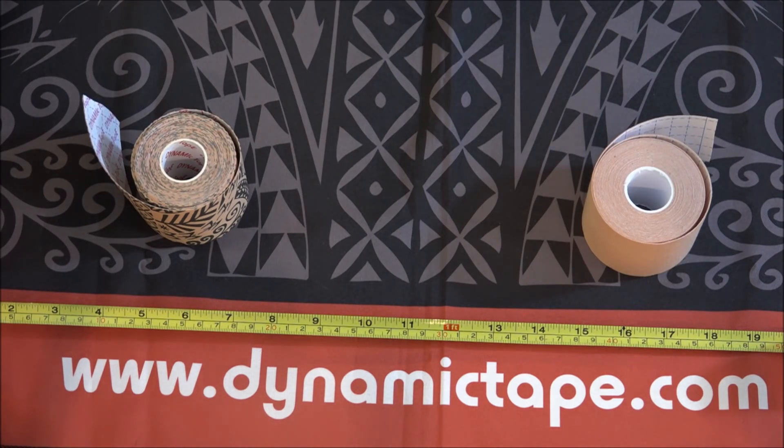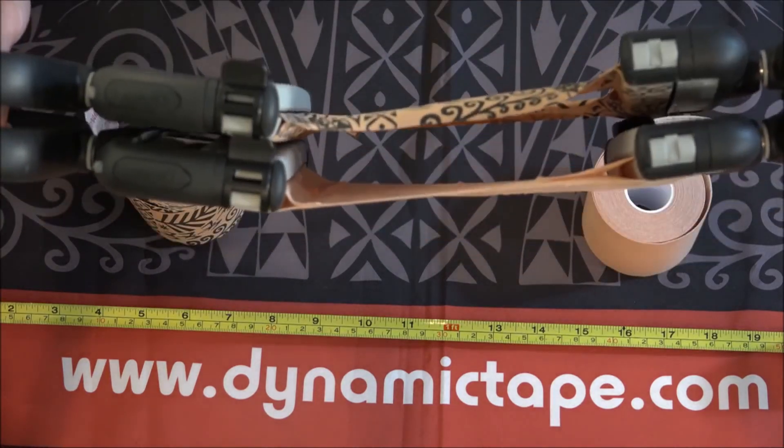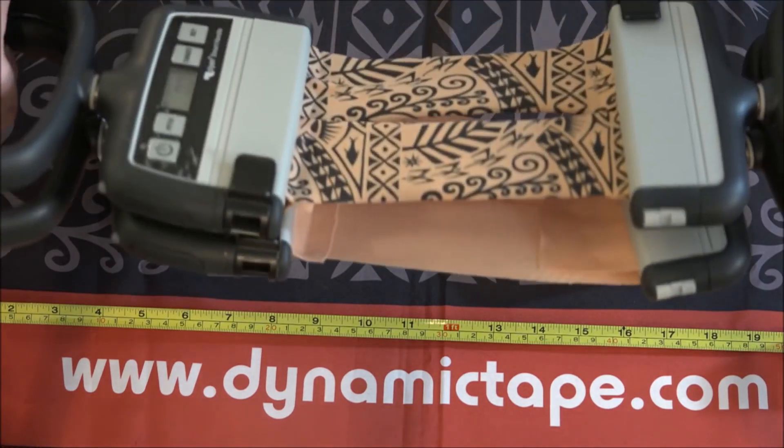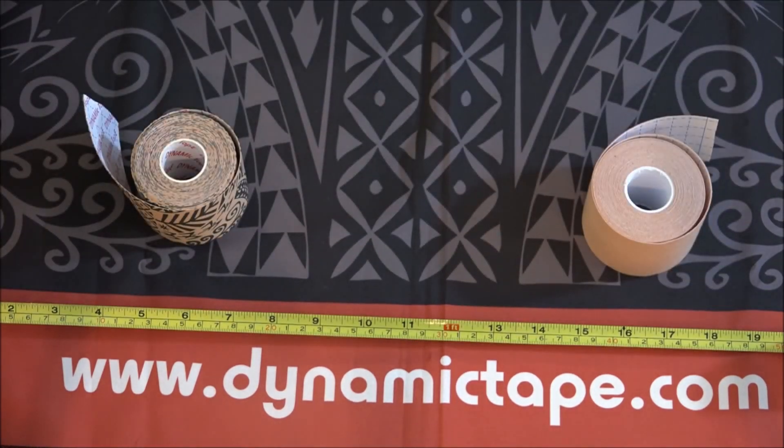We have actually measured off two exact pieces of dynamic tape and kinesiology tape to show you using this force gauge — it's called a smart handle. What it actually does is it helps measure the amount of force that's going through a resistance band. It works phenomenal for what we're doing here today.